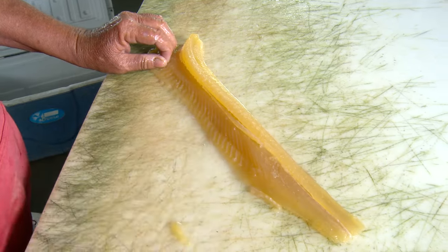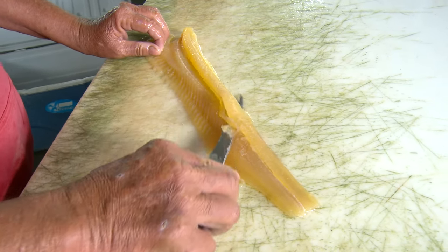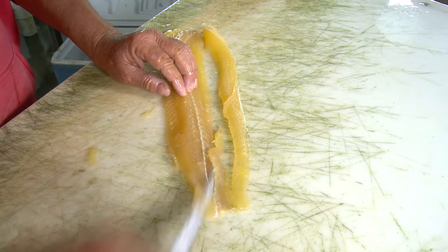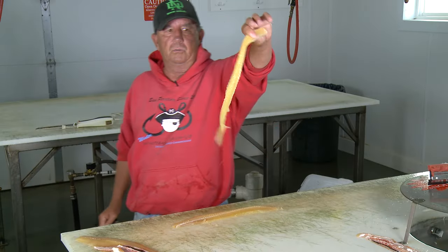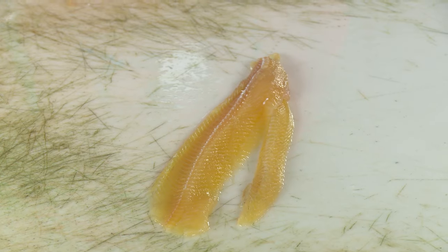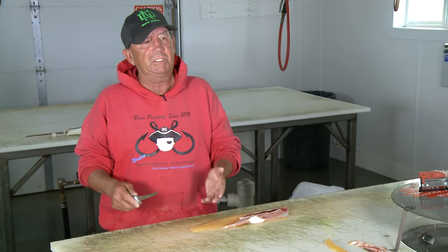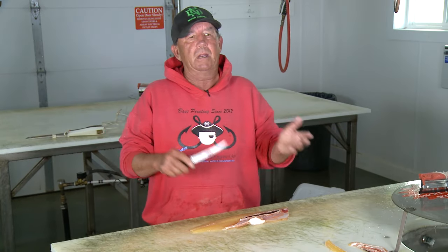Then you come back at a 45-degree angle underneath the lateral line — this is how fast you can clean a fish. You just slide that knife all the way down. That's what you lose out of a northern pike — check this out, totally boneless.